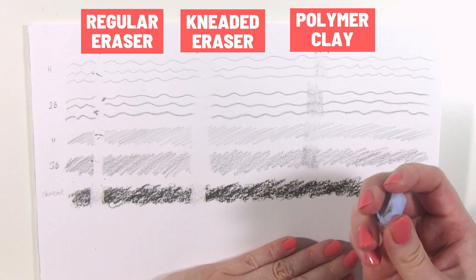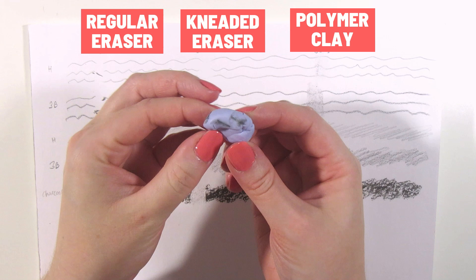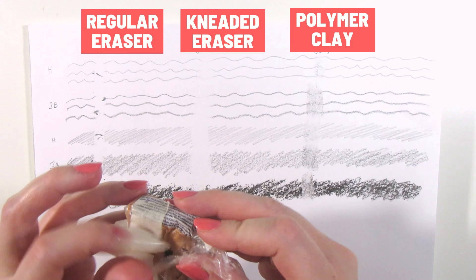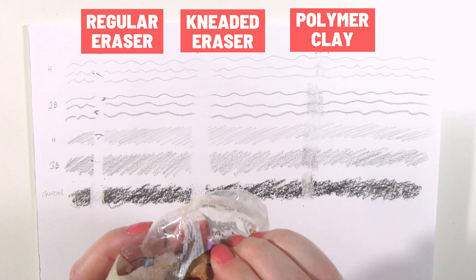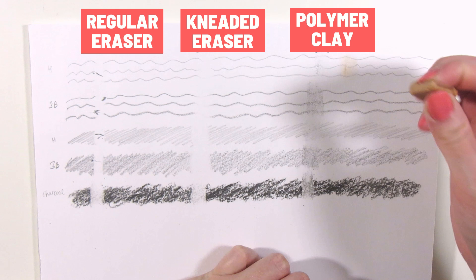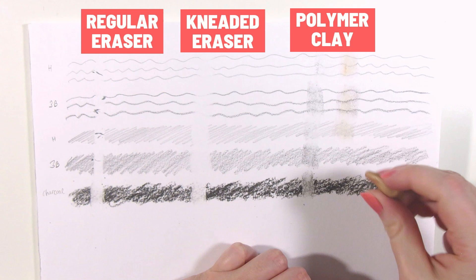At this point I thought maybe the issue is this particular brand of polymer clay or the fact that it had dried up so much, so I tried a different polymer clay. This one is Primo, and it's still much softer than the Cernit — pretty much as moldable as the kneaded eraser. But it still leaves a lot of color residue and unfortunately is not any better at erasing. You can knead it to clean it, though, just like you would a kneaded eraser.